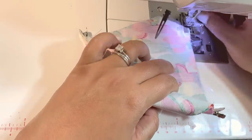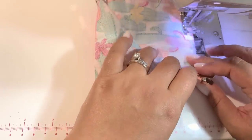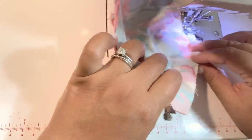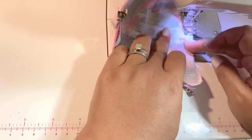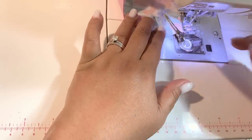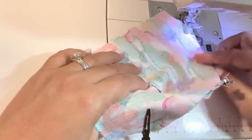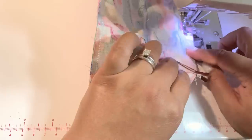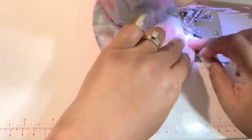Sew straight down one side, then stop and pick up your needle and sew straight down the other side. We're going to use both ends of the mask to flip your fabric inside out.